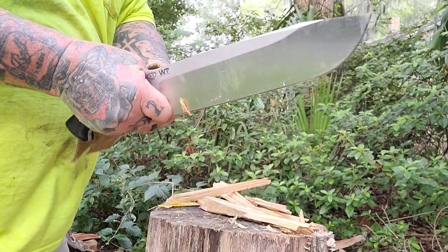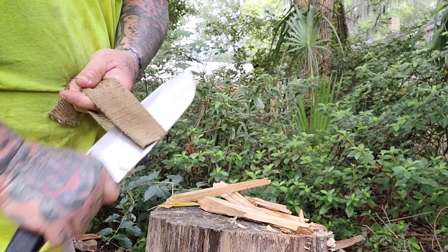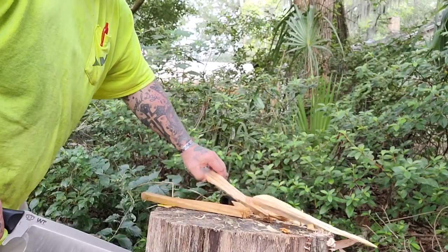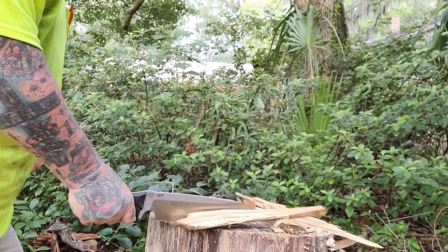It comes with a kydex sheath. It's MOLLE compatible. It has four hooks on it so you can carry bandolier style — however you want to do it. I'm going to pull some stats on this knife, so just watch the knife work. That's the pressure treated four-by-four — what's left of one.